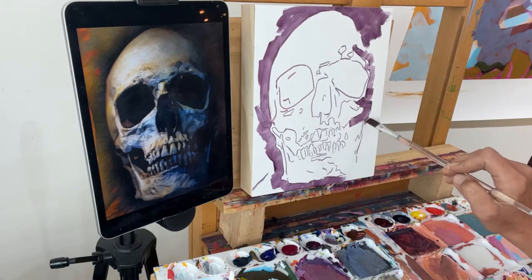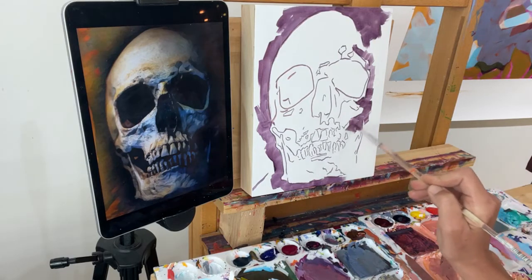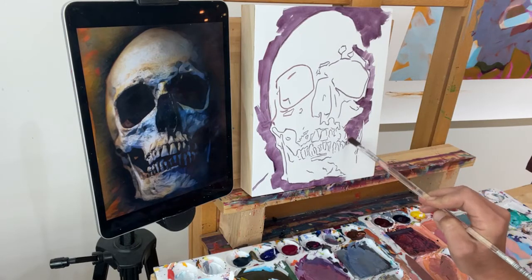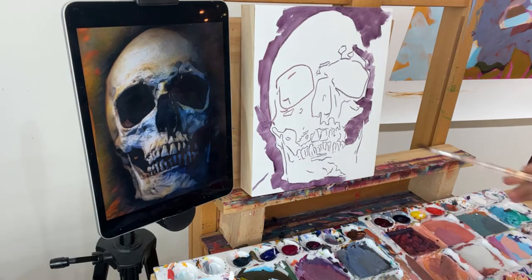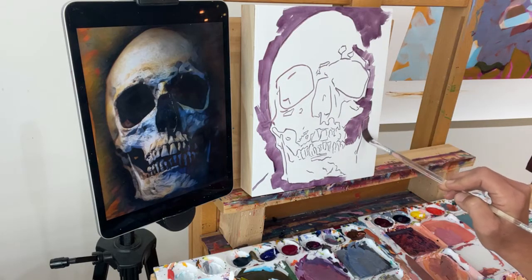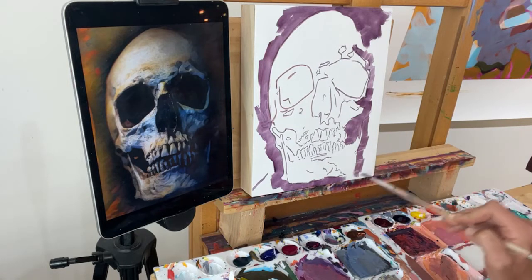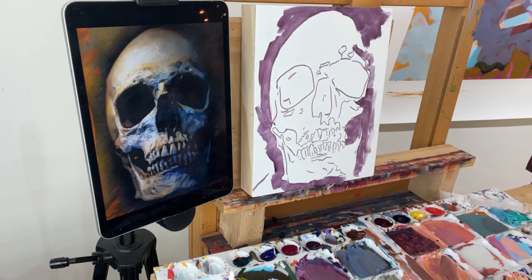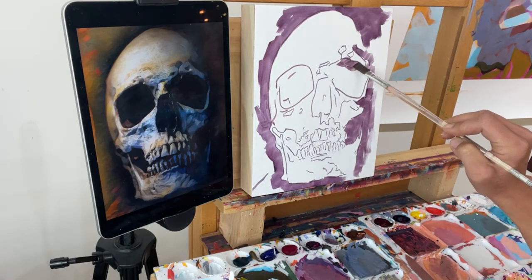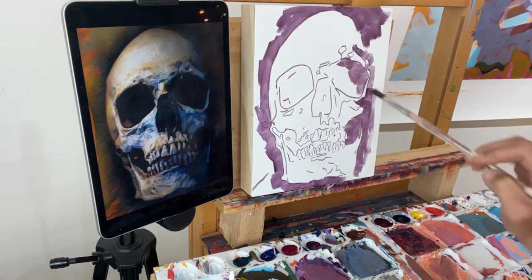If you're new here and you don't know, I have a group called Allie's Paint Friends. That is where everyone who does these demos with me posts their work afterwards. It's really fun to see the different interpretations of the same demo. It's a free group — really encouraging and fun to see what everybody's doing in there. I love dropping in after one of these demos and seeing all the fun pieces that came out of it.